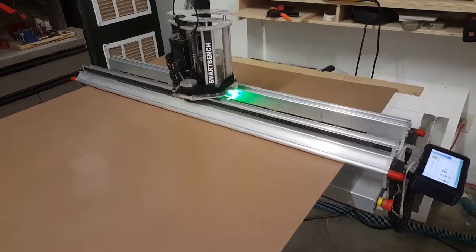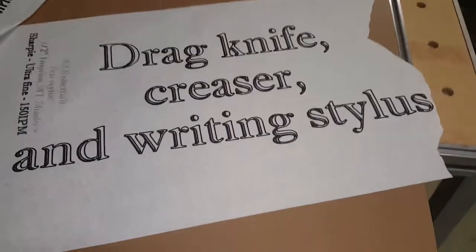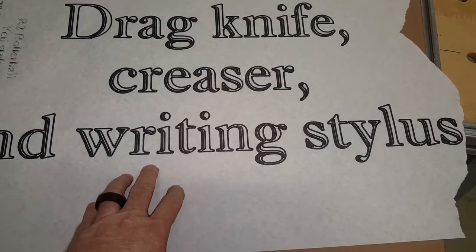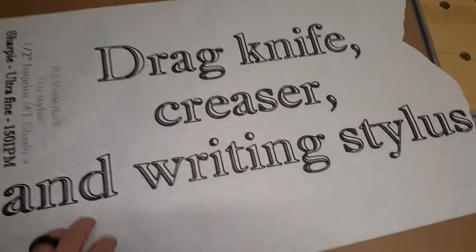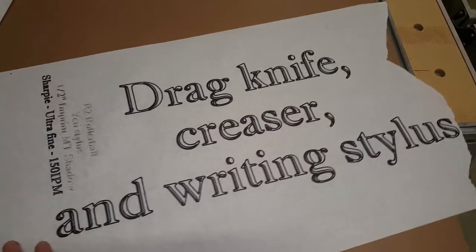I'll show you some of the first work that I did with it. When I first got it, I did this with the 1-millimeter regular 1/2-inch shank, standard fine — they call it a Sharpie. And this is a font that's got basically three different lines. Looks good from a distance.